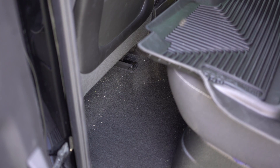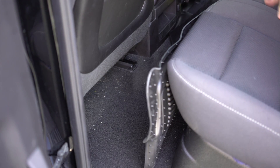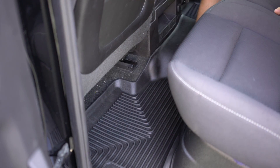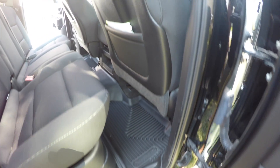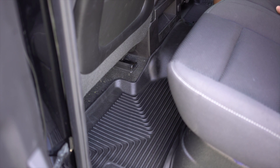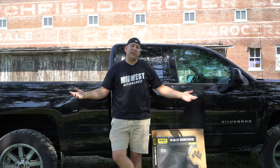We're simply going to drop them down right onto our floor, get them nice and secure where they need to be. Since they're the Exact Contour, they're going to fit right into place to the ridges and contours of our truck's floor. Once we have them nicely in place, we are good to go.